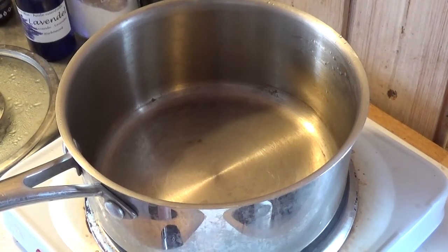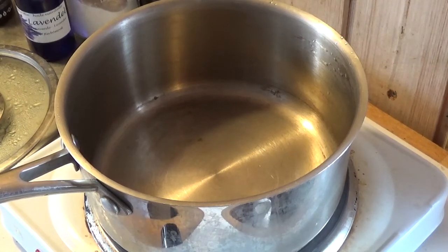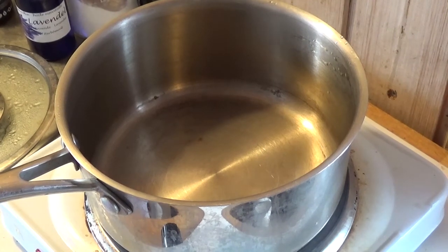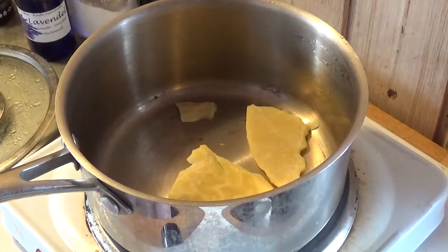Hi, all you beautiful people! Today we're going to make a very simple sun cream. This is about 15 grams of wax.